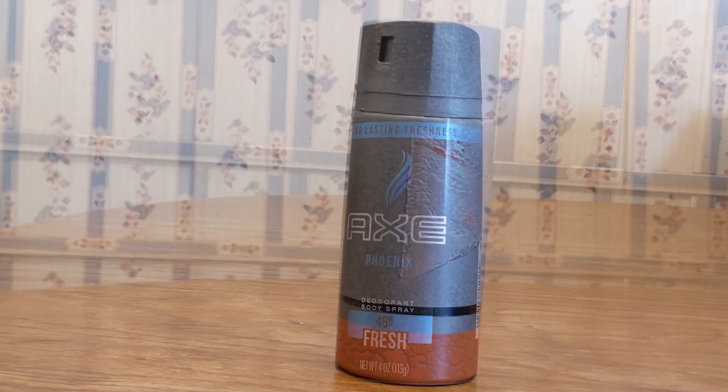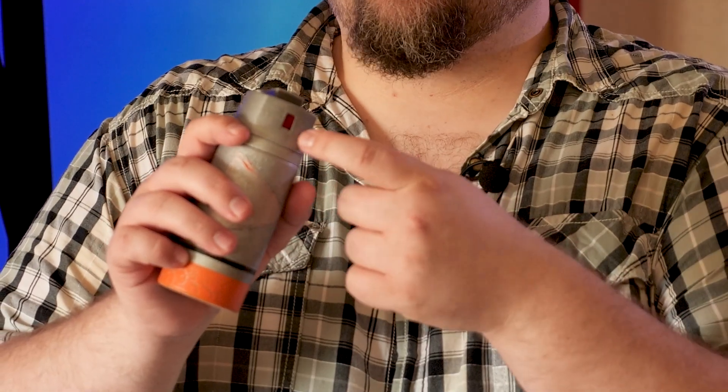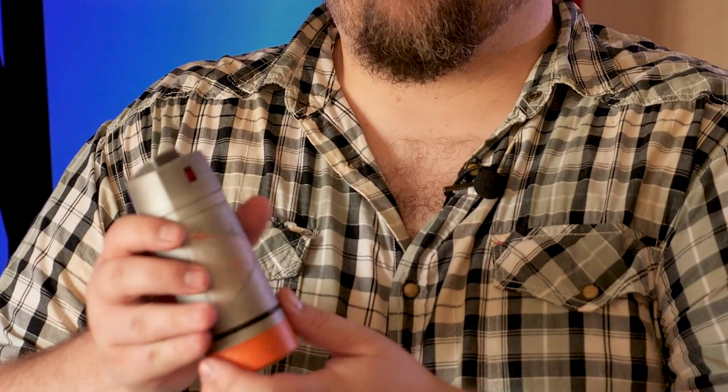After much trial and error and painting and coating and repainting and recoating, I ended up with this. One of the coolest things about this homemade sci-fi prop is that you can actually interact with it and twist it and have the little button pop up. I was even able to paint on the inside where the little spray nozzle is and turn that red. So you kind of have a little practical effect of the grenade being activated when that little space turns red. But enough talk — let's go test this thing out.